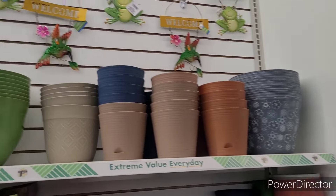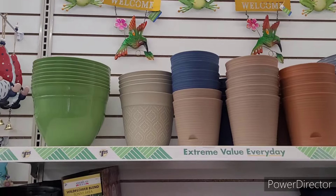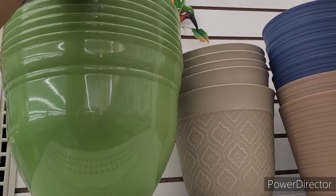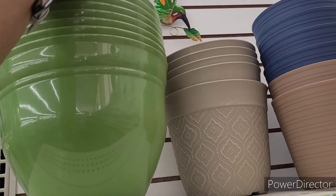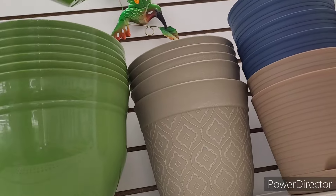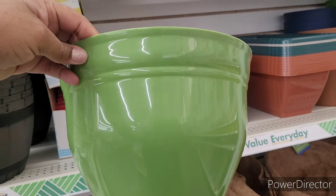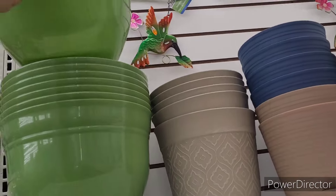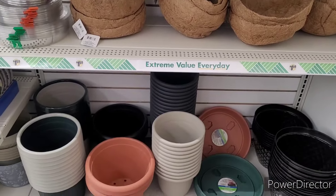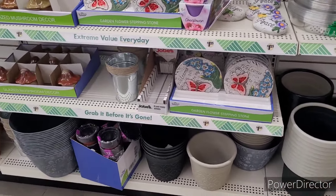Right over here, more metal decor. I love that frog and hummingbird. Some more flower pots — I love this one right here. Every time I want to show y'all something they always have it stuck so far back. I like that, I wish they had them in the bigger one. Some stepping stones over here too.